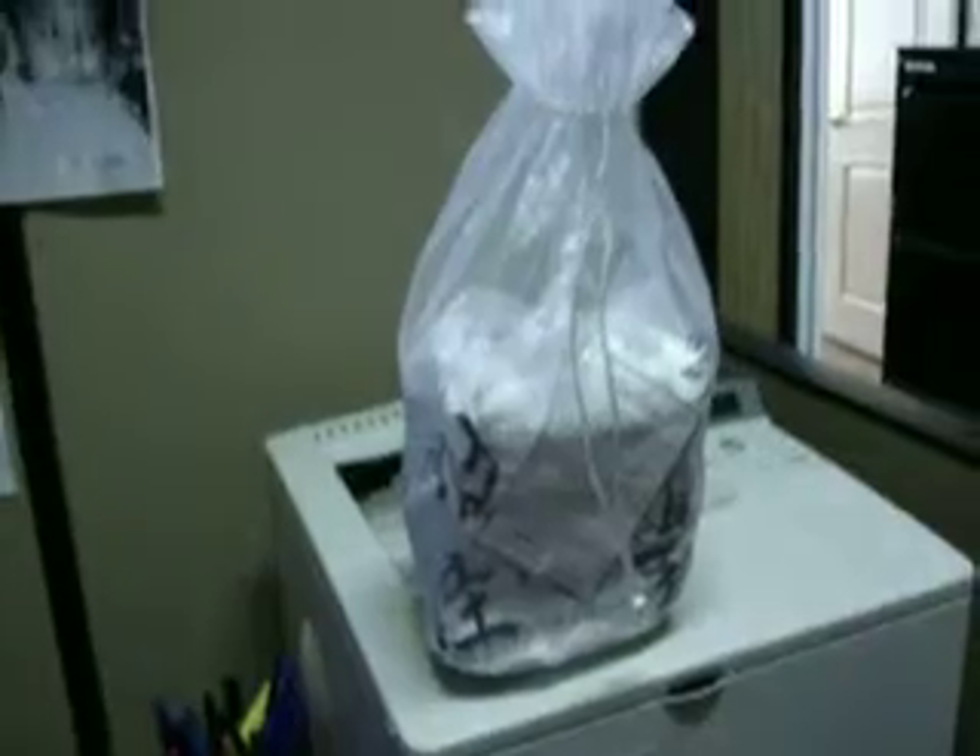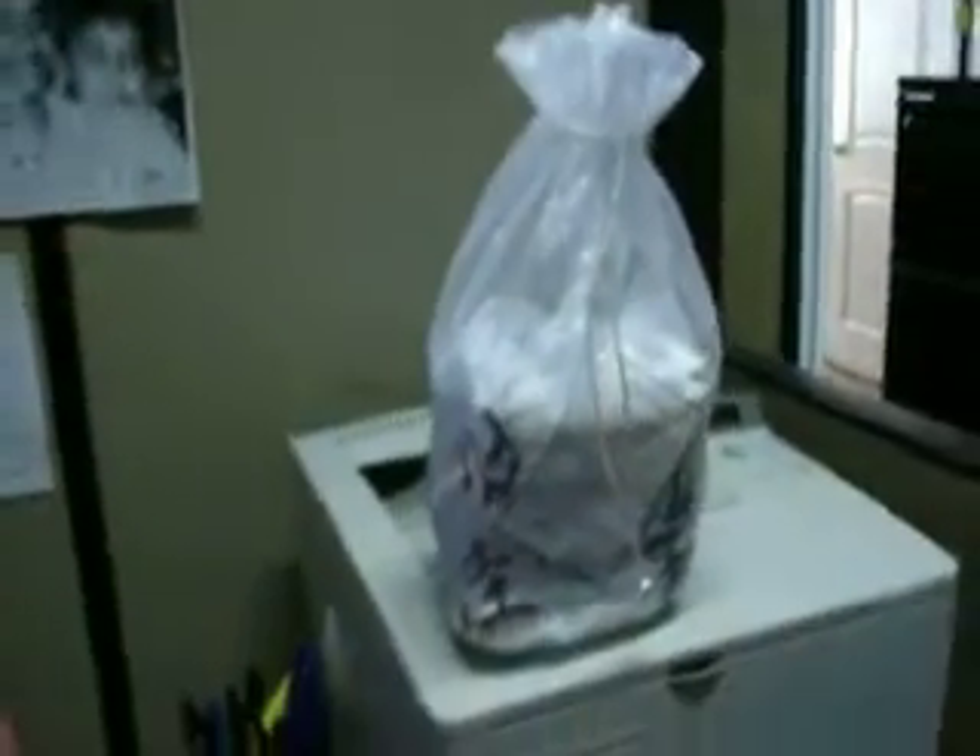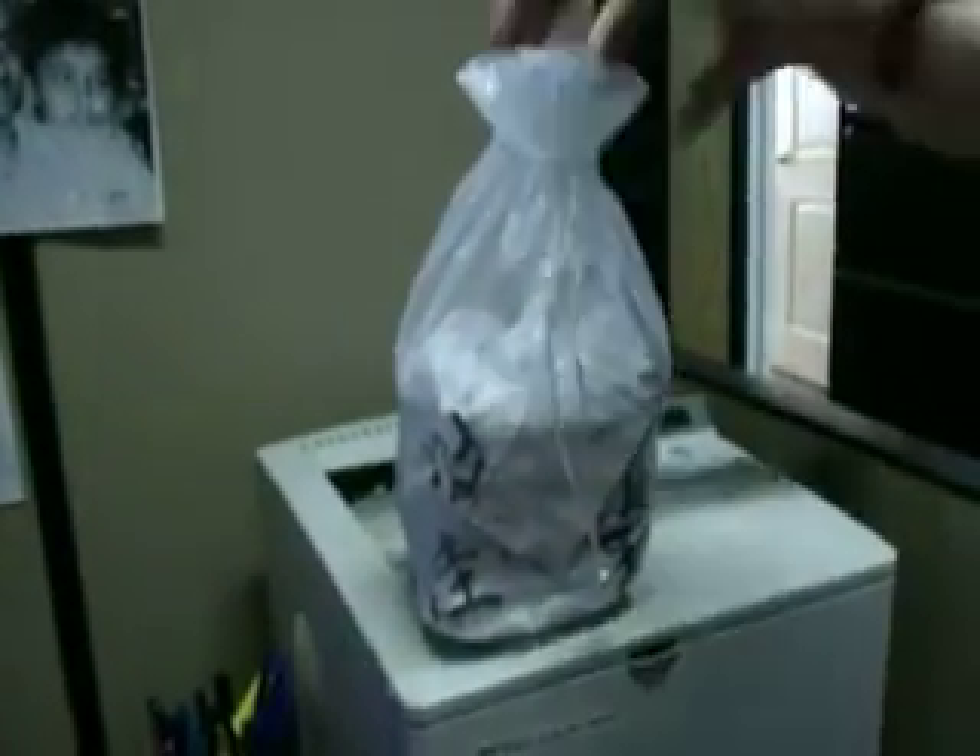Hey everybody, it's Tosh and Susan. Say hi Susan. Hello. This is Susan and I just bought one of these from Susan and she's about to open it up and show us what it is and how it works and all that good stuff.